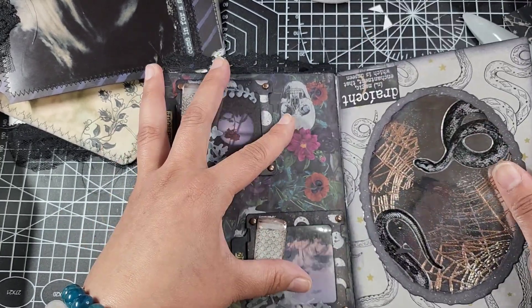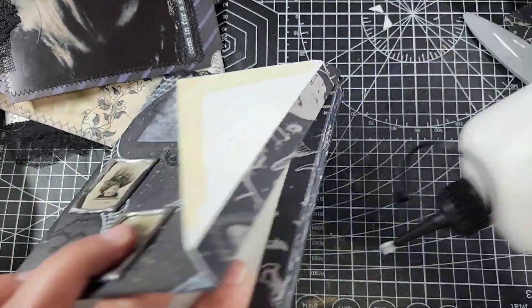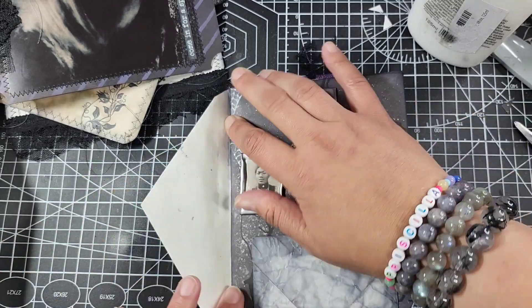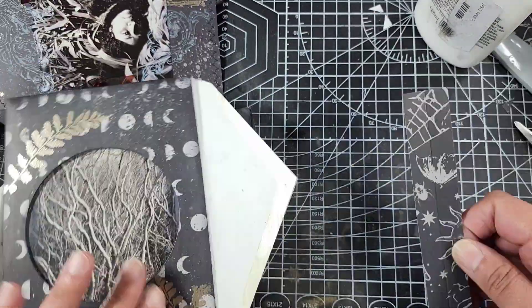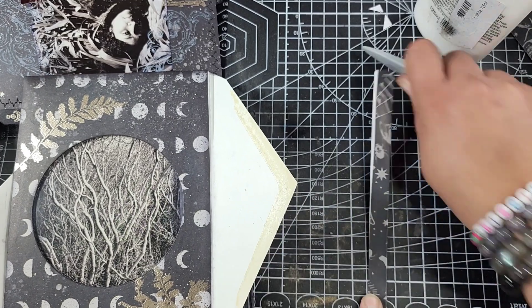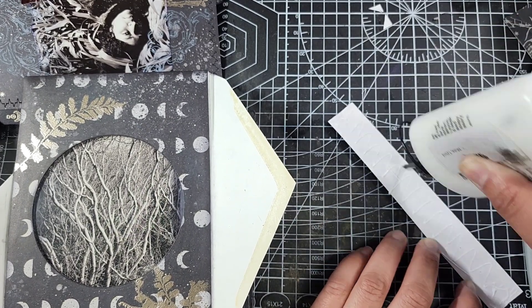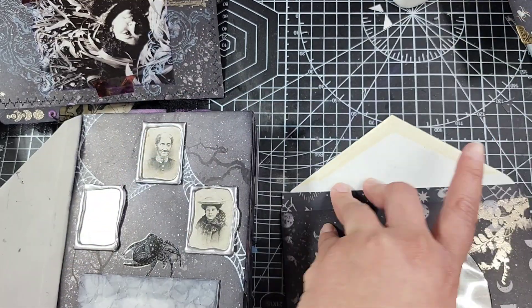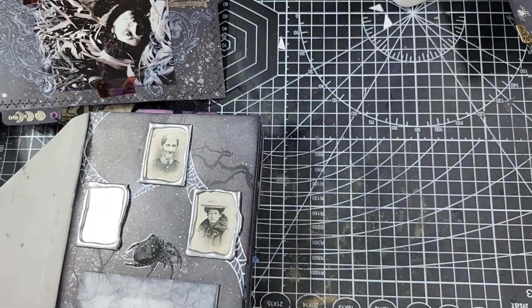Even in this process I ended up making a mistake — I glued the front piece closed when I still needed it open to put the cover in. So I had to go back quickly with my bone folder and prise it open. Unfortunately the glue I'm using dries really fast, so there was a little bit of tearing on the inside, but it wasn't anything I couldn't recover and fix.